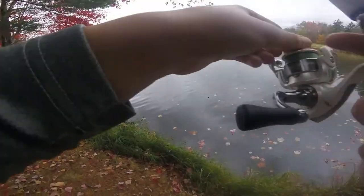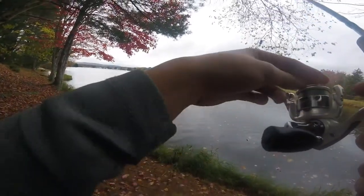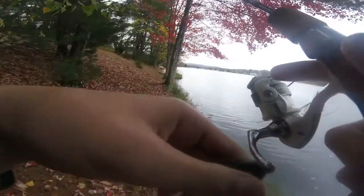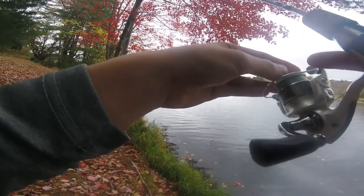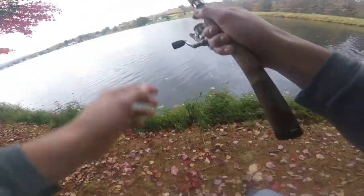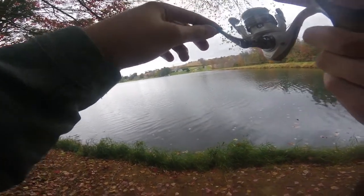Holy shit. Oh man. Nice pike on, guys. On a piece of worm. This is like salmon. I need to get a lot of water for this, dude.